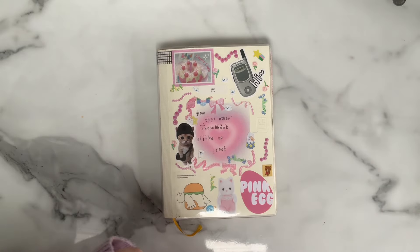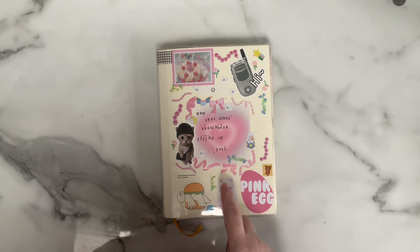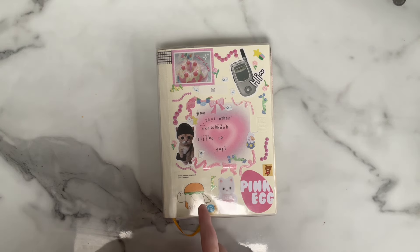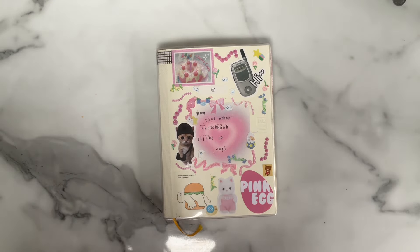Hello, I'm back again finally at long last. Apologies if there's a little bit of background noise — it is raining rather heavily today where I am, so I'll just have to put up with that. But it is that time again: sketchbook tour. This one has taken me a little bit longer than I'd like to complete, but there are a few reasons for that which I'll get into as I go through.